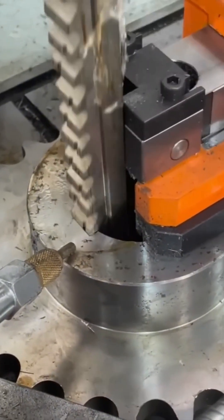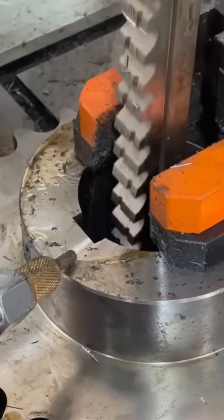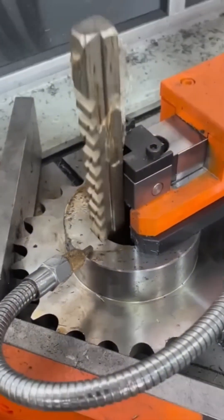Hydraulic groover tears into metal like a shark into tuna. It's fast, brutal, and unapologetic. You don't ask why. You just watch and feel slightly afraid.